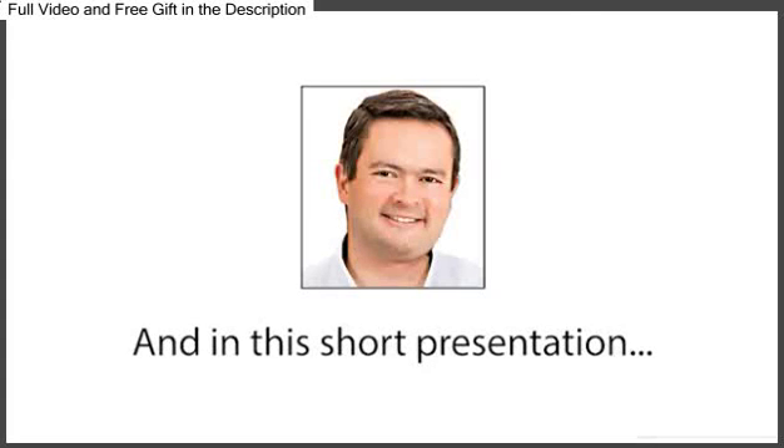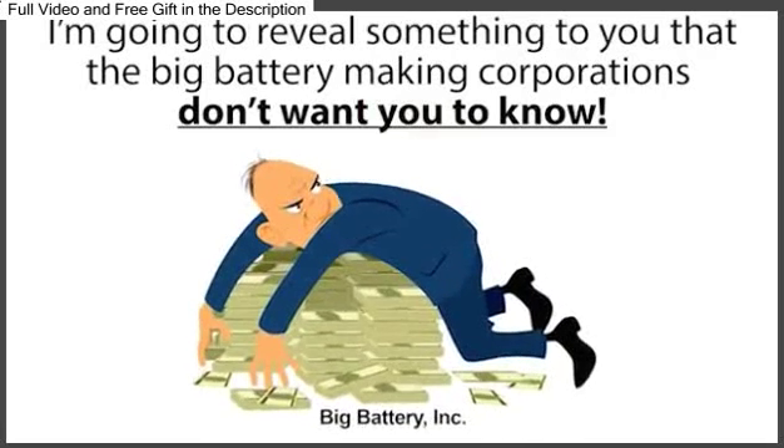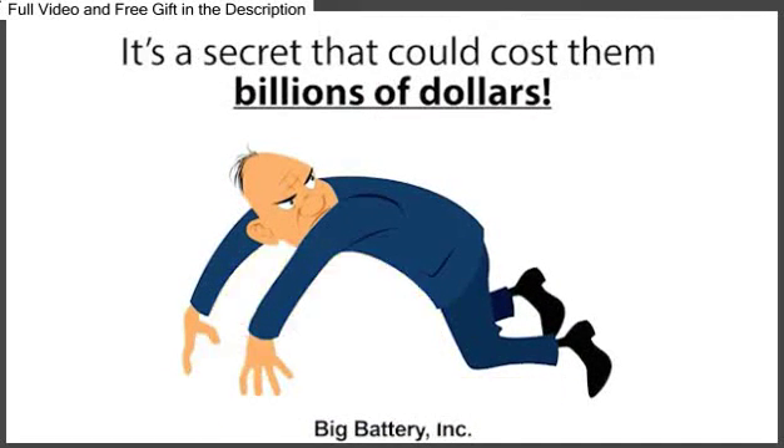My name is Tom Erickson, and in this short presentation, I'm going to reveal something to you that the big battery-making corporations don't want you to know. It's a secret that could cost them billions of dollars.